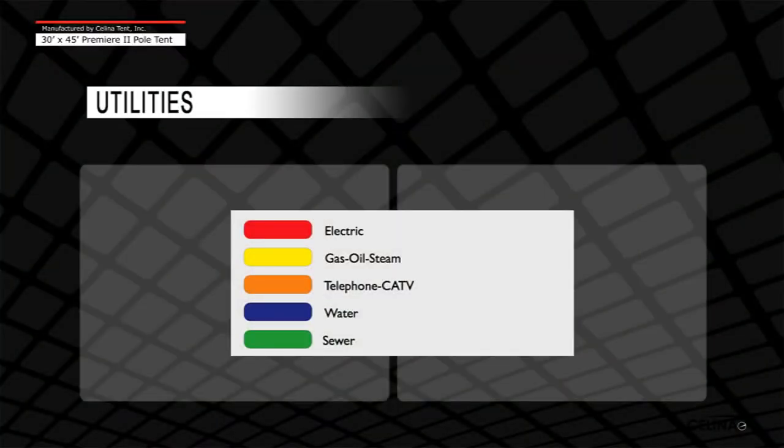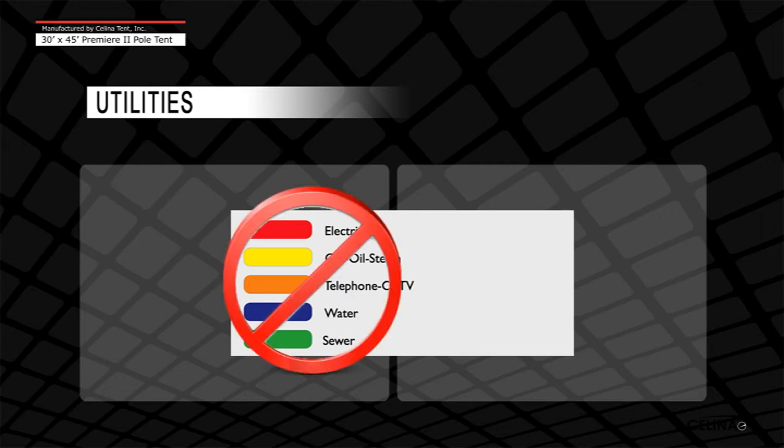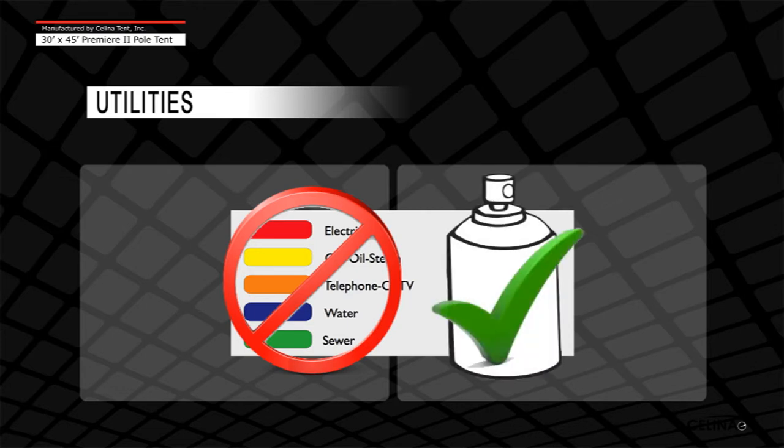Prior to installation, call the local utility locating service and have all utilities located and marked. This chart shows industry standard colors for marking utilities. A tent installer should never use these colors for marking. Always use white paint for tent squaring and layout. Arrange the tent to avoid all utilities at the installation site.